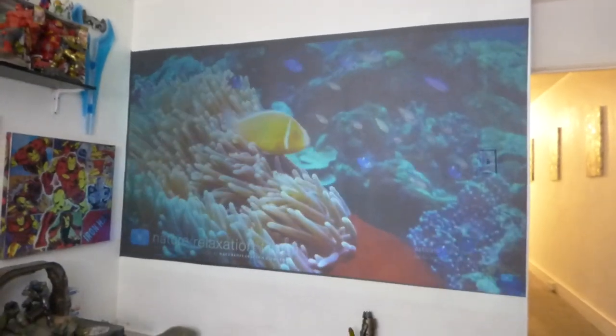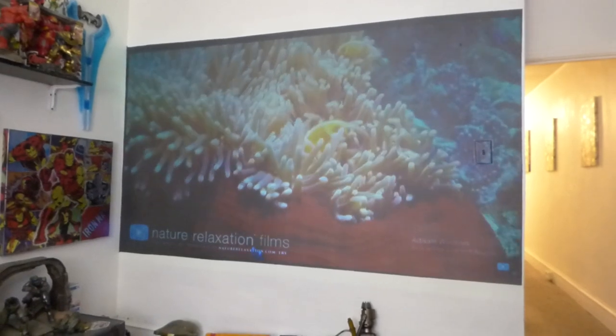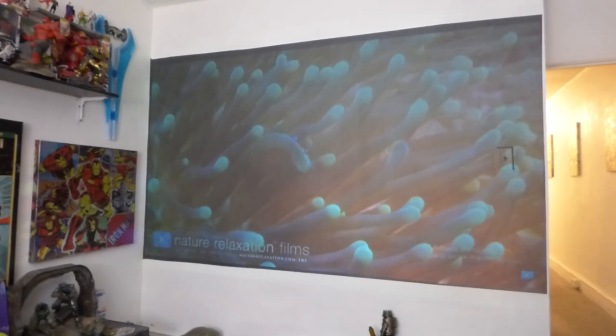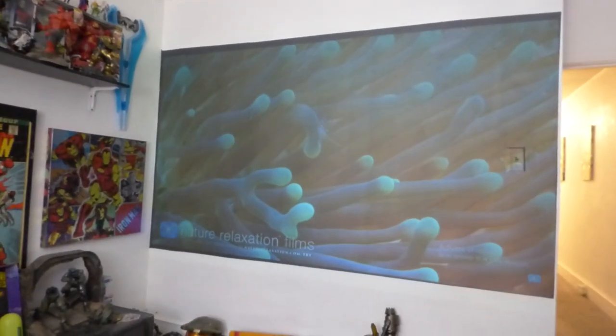My name is Kenneth Byrd on the Equator Voluminous 4K Screen Paint using ambient light rejection technology, gain times 5, 7, and 8. This right here is my Supreme 7 Ultra Short Throw Laser Projection Screen Paint.